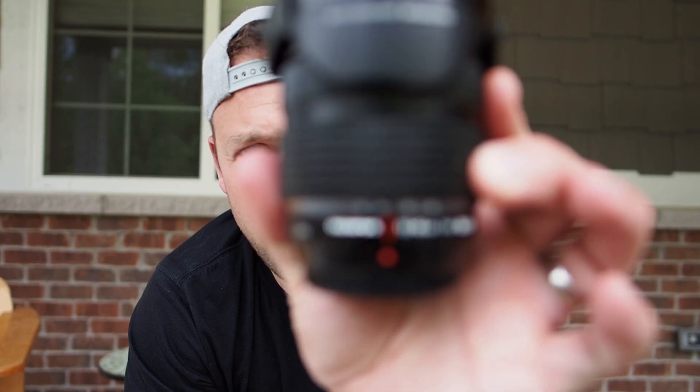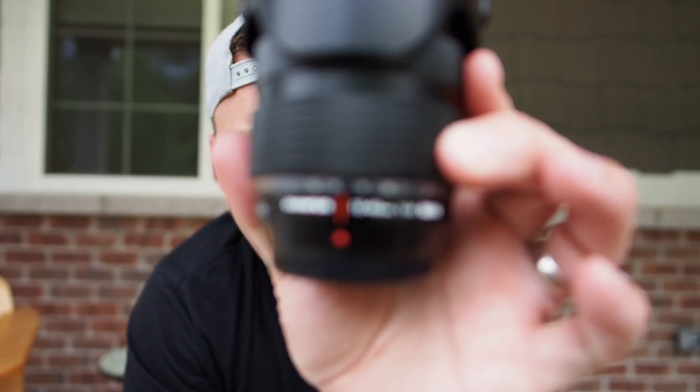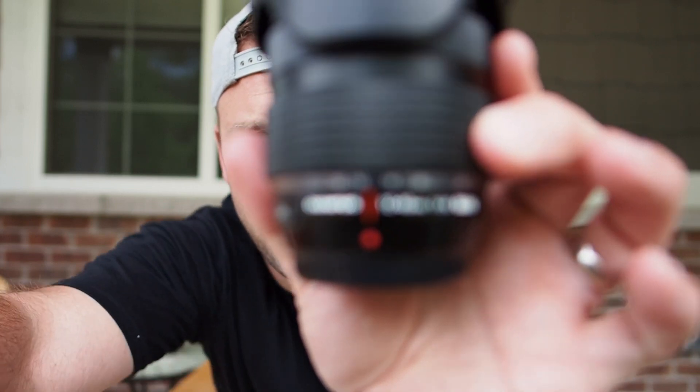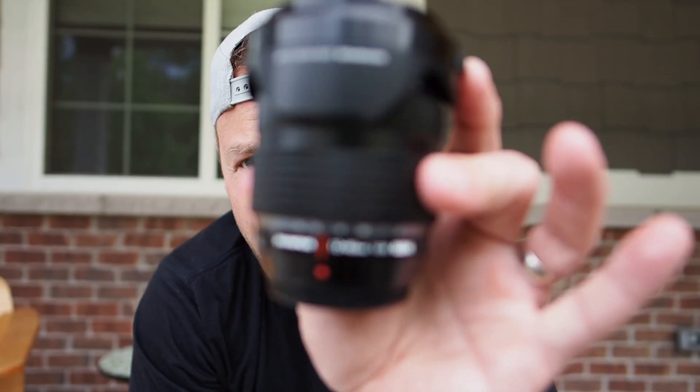Oh, why aren't you focusing, Olympus? I think I touched the focus button. There you go — much better. The Olympus 12-40 f2.8 Pro. I bought it used off B&H, got a decent deal on it. This thing's in mint condition — I don't think the guy even used it, or if he did, he babied the crap out of it.